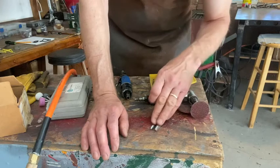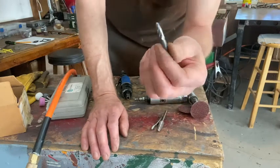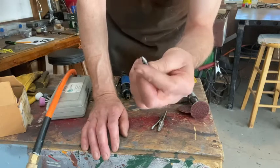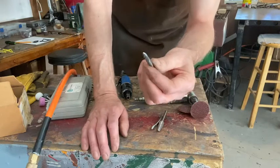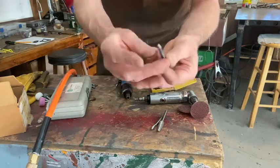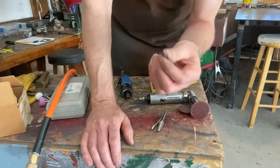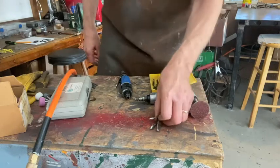If you use the single and double cut burrs with steel or bronze, they work pretty well. With aluminum, they tend to get clogged up because it's softer. What you can do is spray a little WD-40 on the bit and on the metal where you're grinding, and it'll help keep it from clogging. If you notice clogging, stop and clean it up with a small needle tool, because otherwise it'll get completely embedded. Same thing with grinding discs — aluminum tends to clog things up.